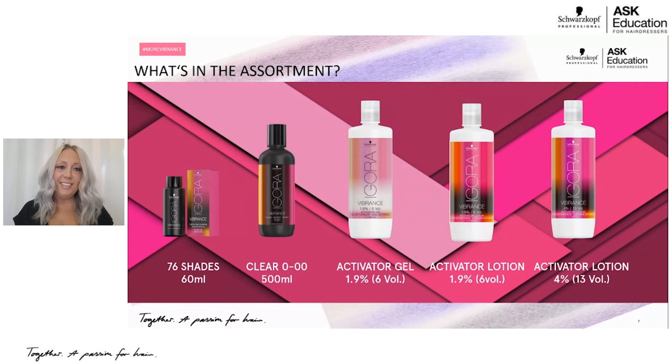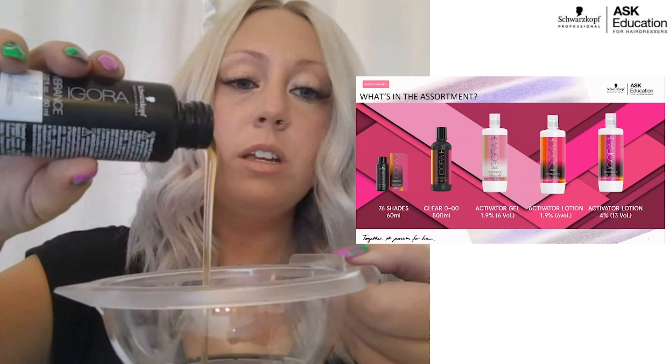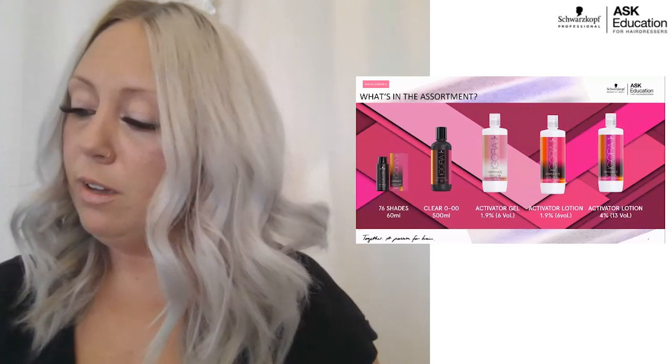Moving into the assortment of the brand — what's really unique about this line is we have a liquid color in a bottle in a box, and you can change the consistency of your color, whether you want it to be more of a gel or a lotion. The color itself is a liquid consistency, and I've actually got one here to show you guys so you can see that liquid consistency.